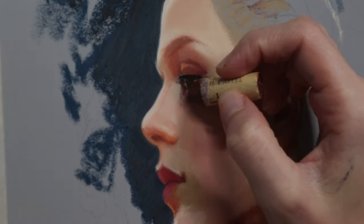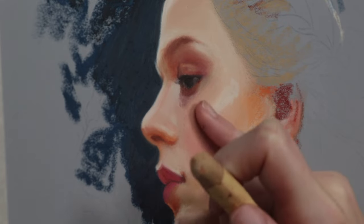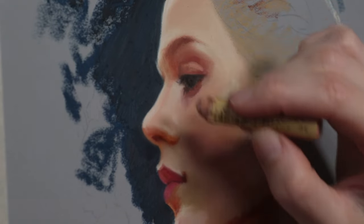I prefer to use my fingers overall but my skin is a little bit patchy at the moment from so much scrubbing and blending. For large areas like this I think it's better to use the stump, but I didn't for the skin just because I have to smooth it out anyway.